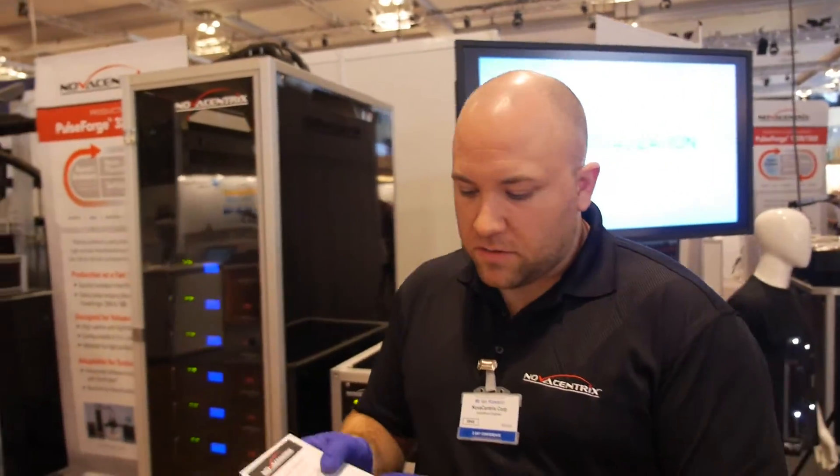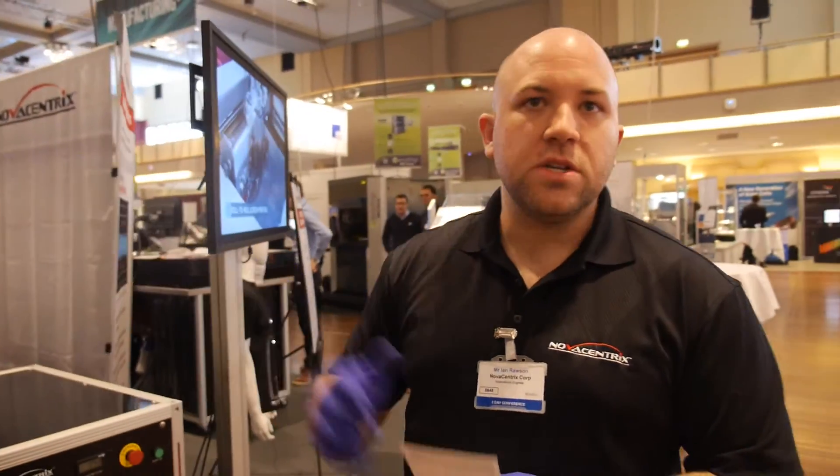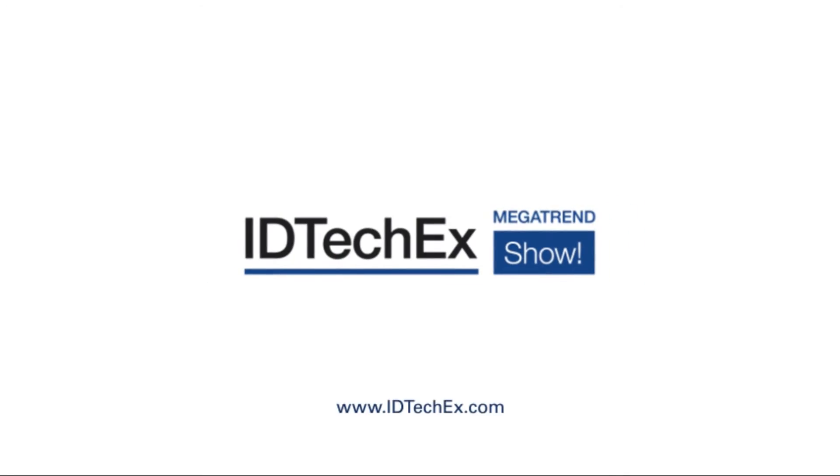Are you also training the engineers who use this machine? Absolutely — that's the basis of my job: defining applications for the processes and then installing the machine and training engineers how to operate it, around the world. We're based in the United States and installing machines in Germany, Japan, and recently China, and other places. It just depends on where the manufacturing is happening.